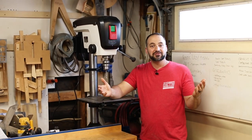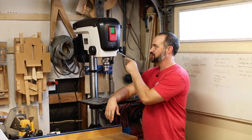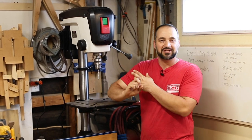Adding a new tool to the shop is always exciting and my newest addition is the JET JDP 15B Drill Press. If your shop could use a drill press upgrade, I definitely recommend checking out this one. In this video I'm going to be doing some unboxing, some assembling, and some testing, so stick around.